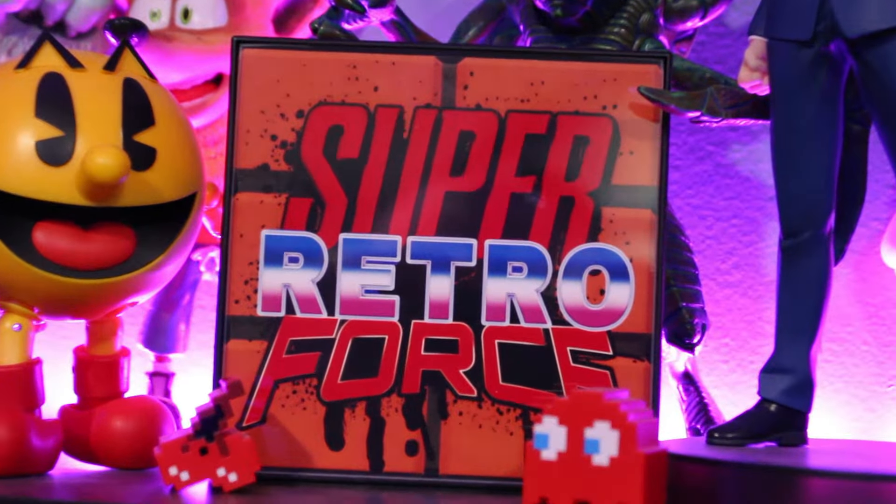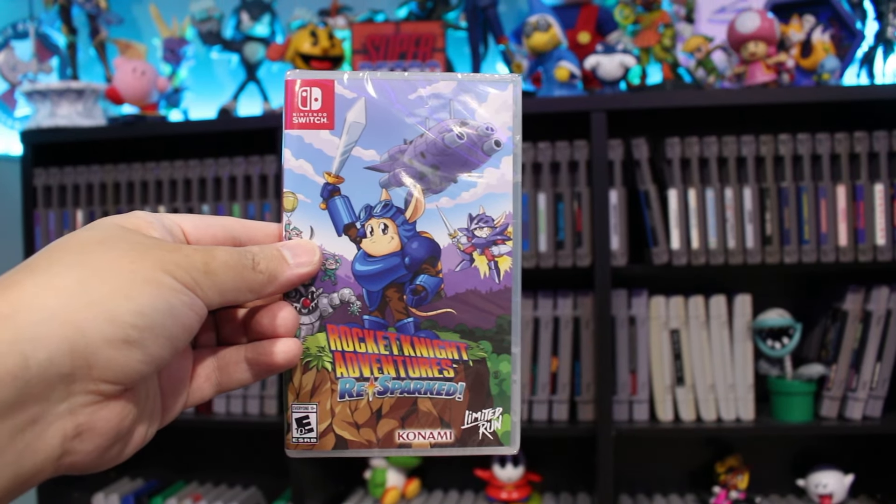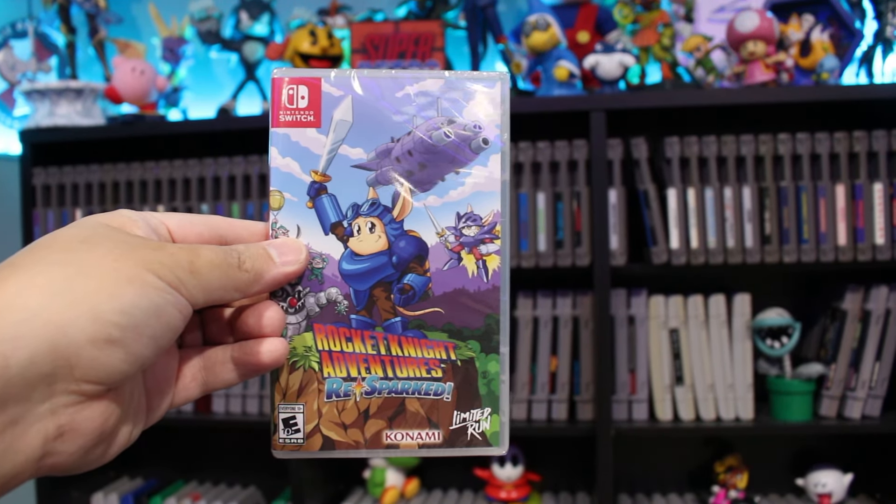Hello everybody, Scorpio Caesar here, part of the Super Retro Force. After I get the first game in a clearance sale, like a week later, Limited Run Games decides to announce Rocket Knight Adventures ReSpark, a collection of the first three Rocket Knight games. I got the Switch version and I want to do an unboxing for it today, so welcome to the Caesar Arcade.